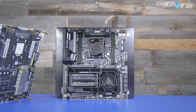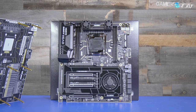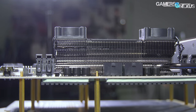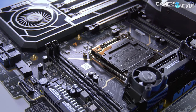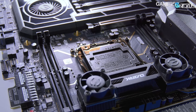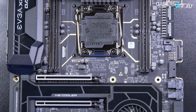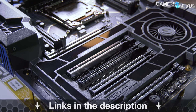This video is brought to you by EVGA and the X299 Dark motherboard for Intel high-end desktop CPUs. The X299 Dark is one of the only motherboards on the market with proper VRM cooling — we've tested this and found a significant performance increase over those without active cooling on the VRMs. This board was used in our recent attempt to set a top-10 record in Firestrike. You can learn more about the X299 Dark at the link in the description below.